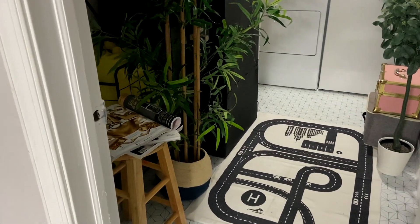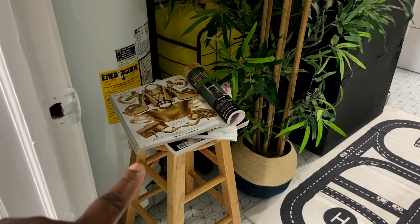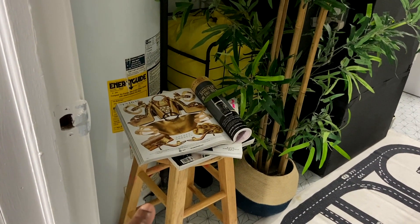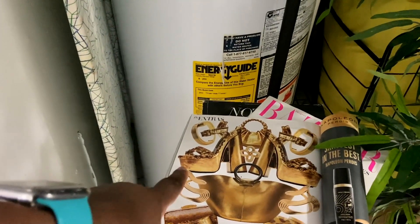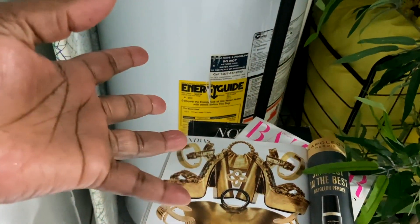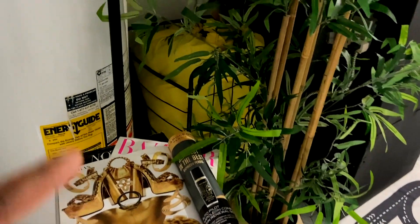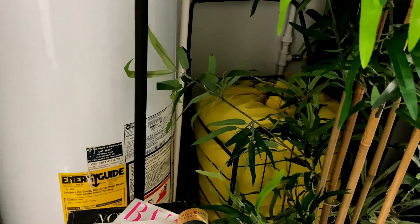Let me go ahead and break down everything for you guys. When you walk in, to your left you're going to see this stool — I got it from Target. I have a few magazines here. I really love this page, it's bold and it pops off with the gold. The plant I got from Ikea and the basket I got from H&M. I have my laundry cart back there — I don't want to see it, I want it out of my way, so I kind of hide it back there.